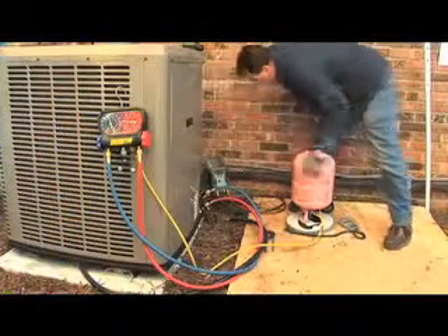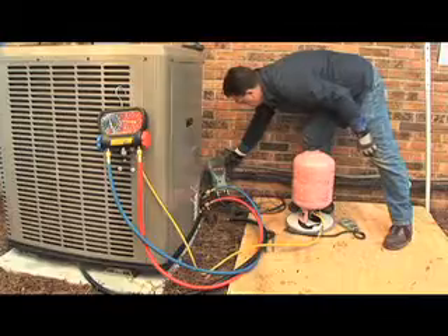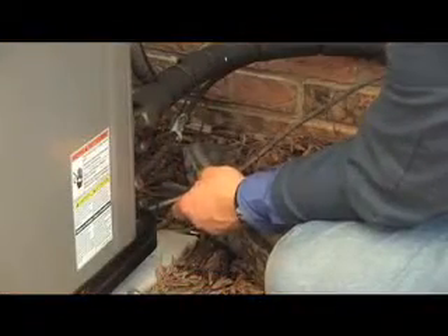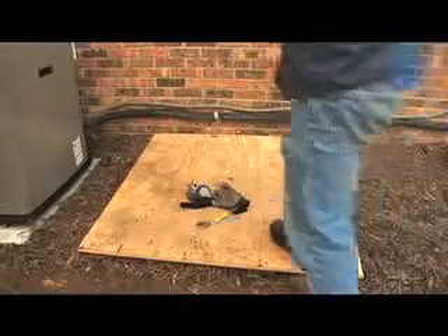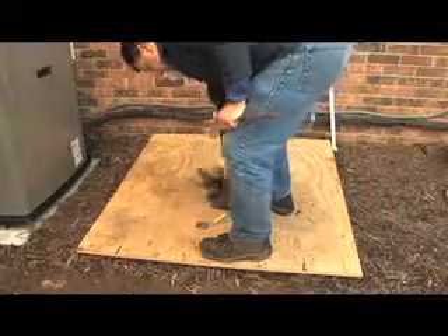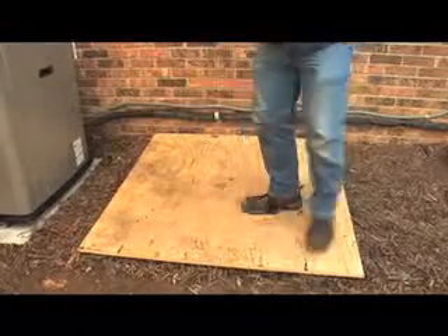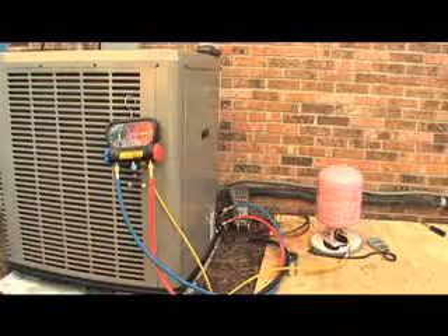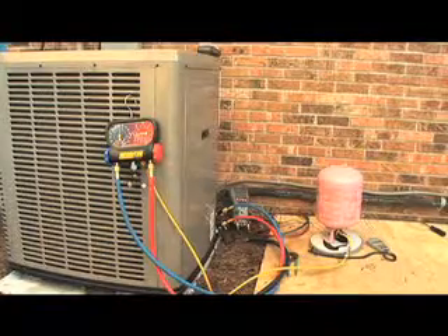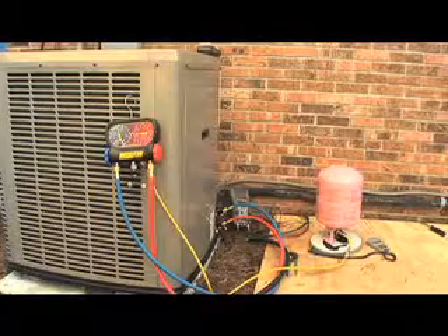Once the charging hoses are disconnected and service caps reinstalled, fittings should be leak tested to ensure no leaks using the electronic leak detector. Thank you for choosing Bristol Compressors. As a good representative of your company, always make sure to clean up your work site and secure all tools and supplies. A properly installed Bristol Benchmark Compressor provides the homeowner with many years of quiet, reliable service.